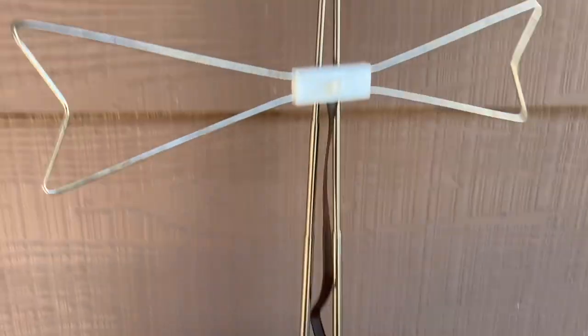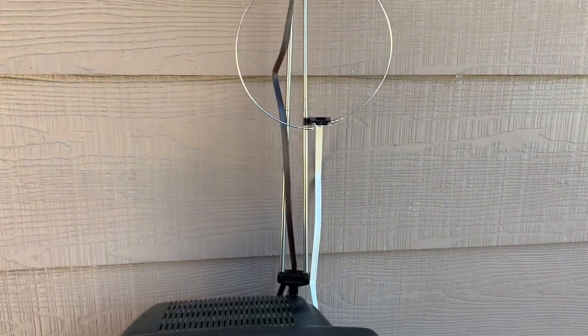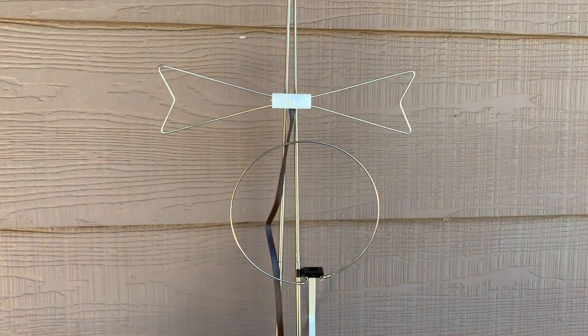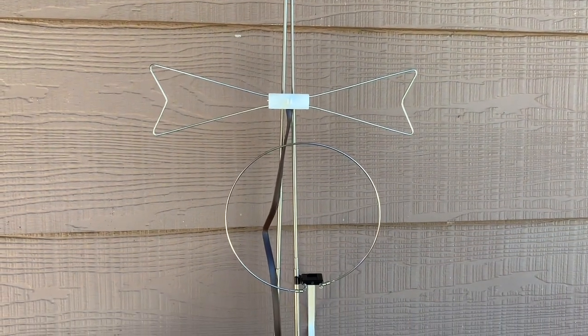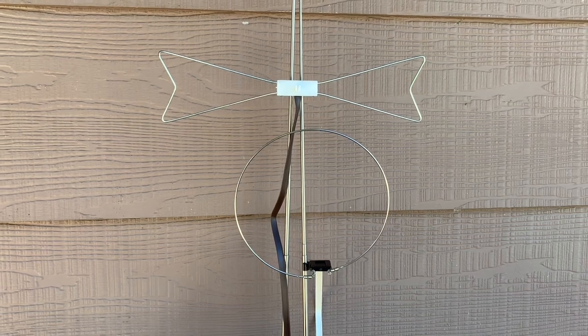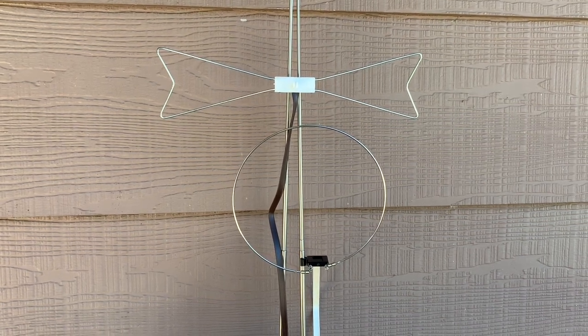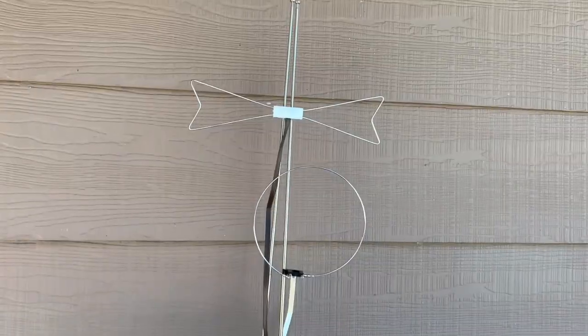Back in the early days of TV, a lot of televisions only had a VHF tuner in them. So when UHF channels came along, you either had to get a new TV with a UHF tuner built in or have a UHF tuner installed in or on your television. But that's a topic outside the scope of this video.